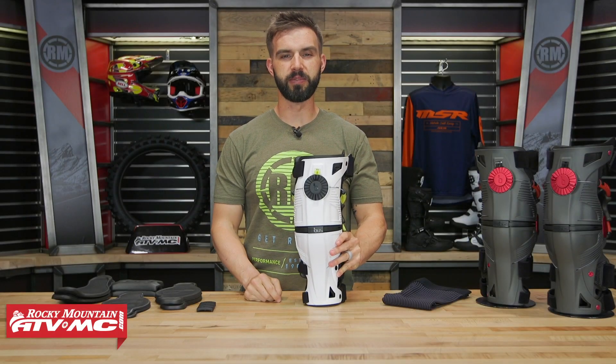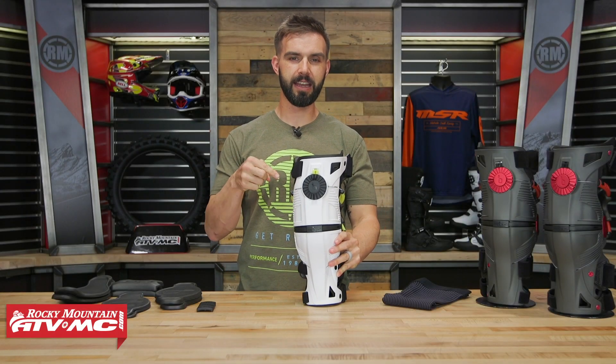Hello everyone, I am Chase, a Rocky Mountain ATV MC, giving you a closer look at the X8 knee brace coming from Mobius.